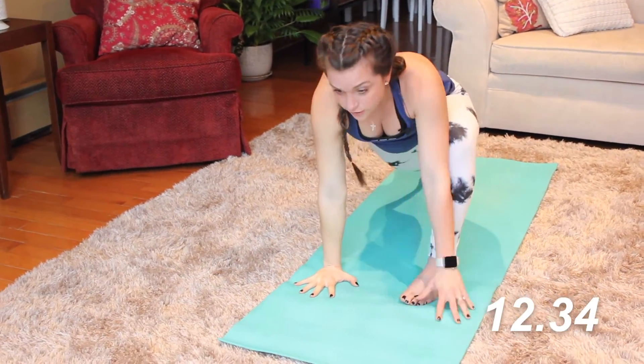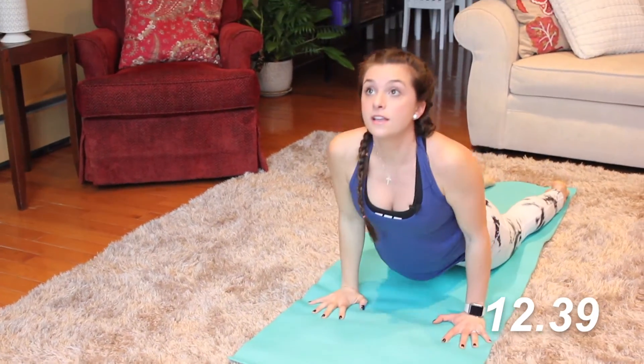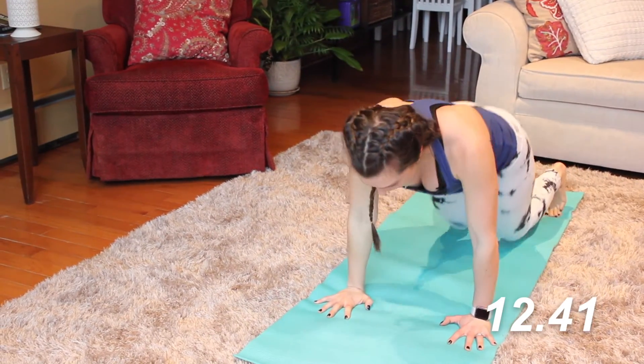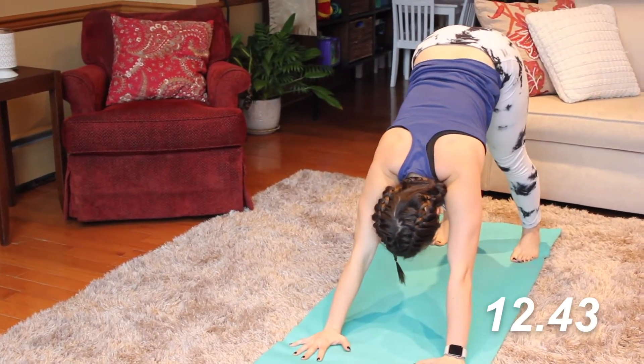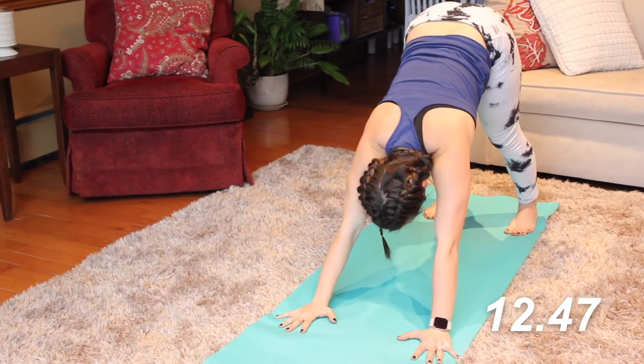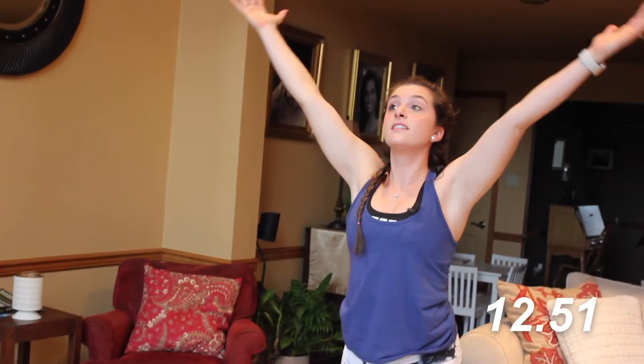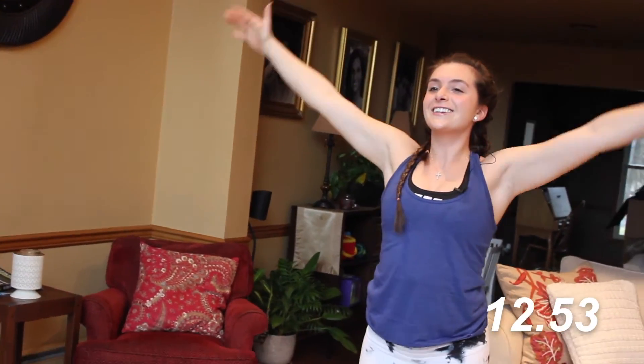Hands going to come down — go ahead and step that foot back. Nice flow here. Inhale and exhale. Abs stay strong, especially in this downward dog. Step, walk, or jump to the front. Inhale, reverse swan dive. Exhale — we're going to hold our chair.